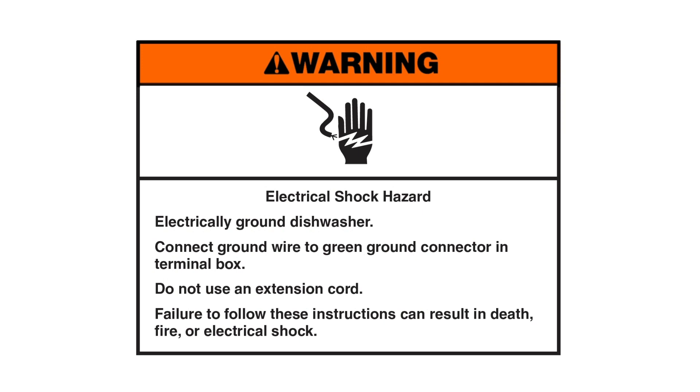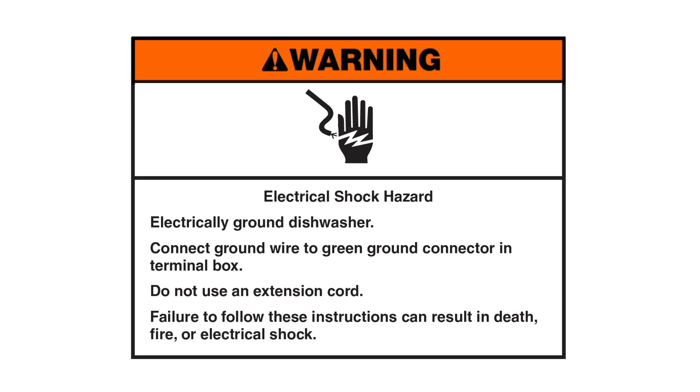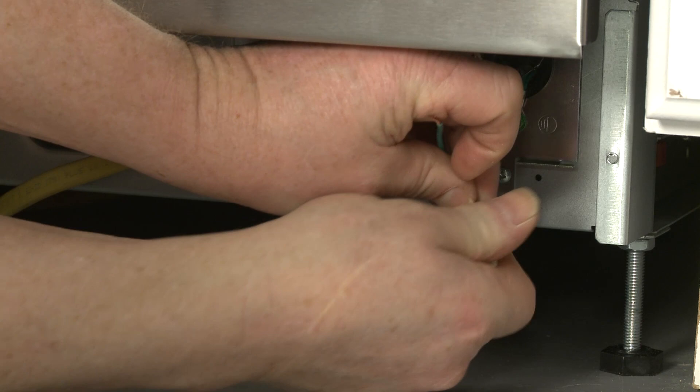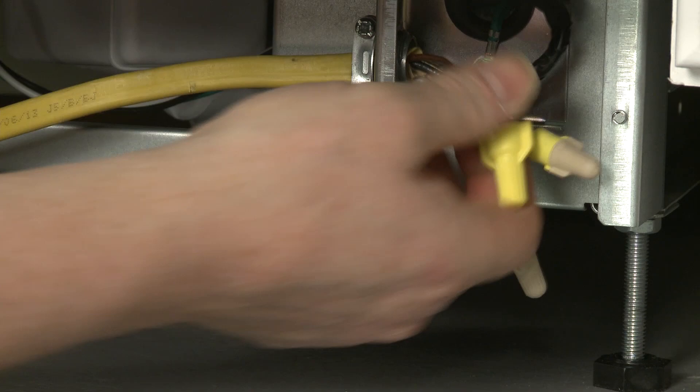Warning: electrical shock hazard. Electrically ground the dishwasher. Connect the ground wire to the green ground connector in the terminal box. Do not use an extension cord — failure to follow these instructions can result in death, fire, or electrical shock. If the dishwasher is being powered through direct wiring, secure the power wires and grounding wire using approved wire nuts: black wire to black wire, white wire to white wire, and the grounding wire to the green wire. Make sure the wiring cable is secured with the strain relief.